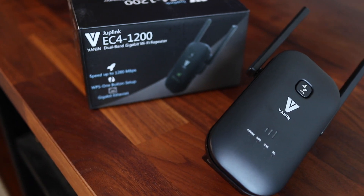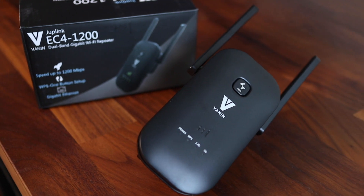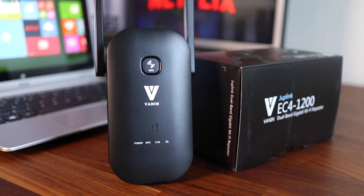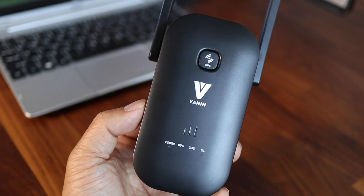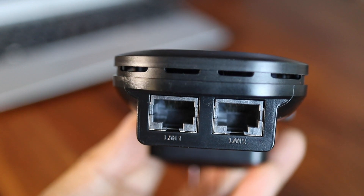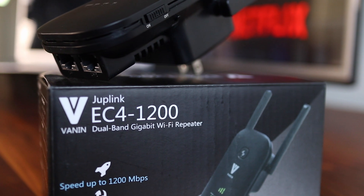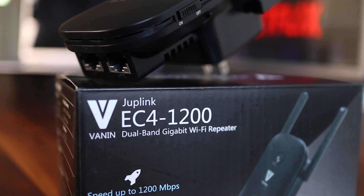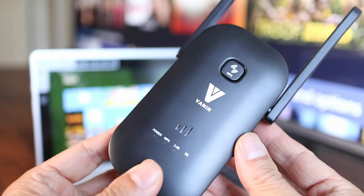If you have areas with weak Wi-Fi around your home, a Wi-Fi extender like this JumpLink EC4-1200 can help. This is a simple Wi-Fi booster that helps bring your main router signal to other parts of your house. There's not much to it except for a button on the front. On the bottom there are two Ethernet ports, and on the side there's a power and reset switch. The EC4-1200 is a dual band extender with 2.4 and 5GHz capabilities, and it can relay speeds up to 300 and 867 megabits per second respectively.